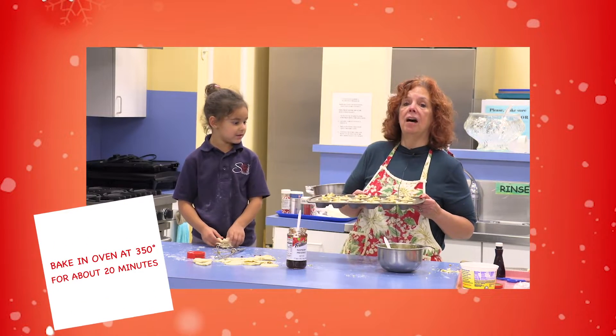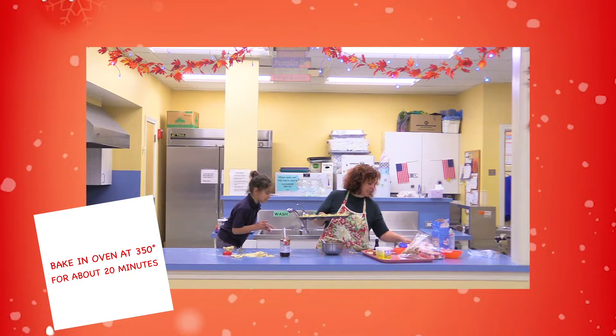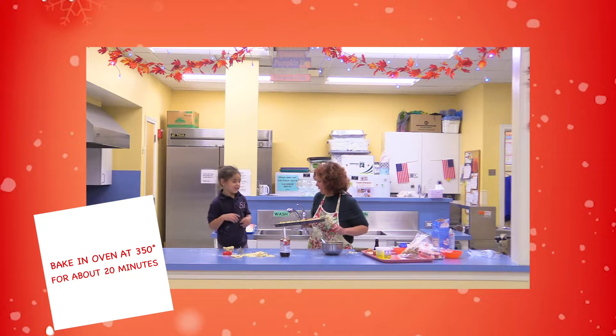This is going in the oven — 350 degrees for about 20 minutes.